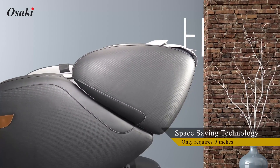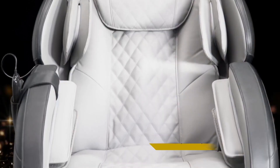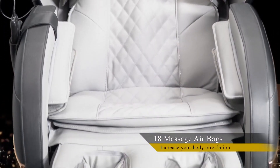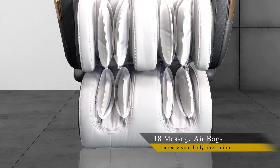Space-saving technology only requires nine inches from the chair to the wall to recline. The OS Champ is designed with 18 airbags which are located in the shoulder, the arm, the calf, and the foot area.